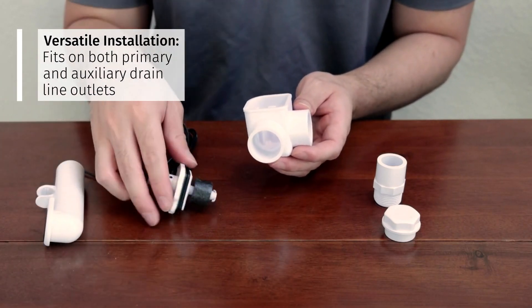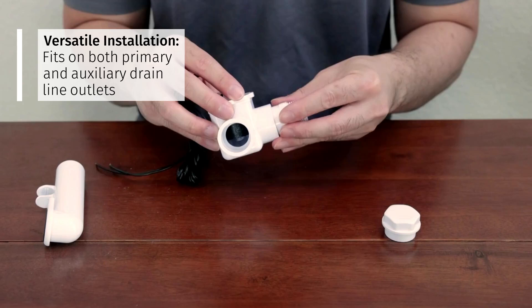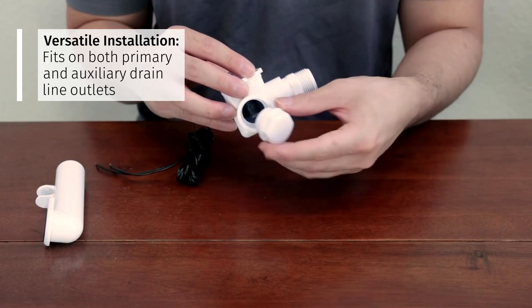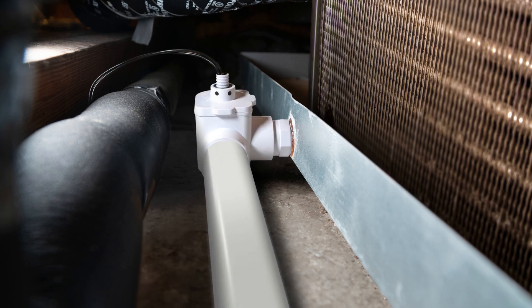Versatile installation options allow you to install on both primary drain lines and auxiliary drain outlets using the included threaded adapter and end cap fittings. Wherever there's an elbow, there's now an opportunity to protect the system.